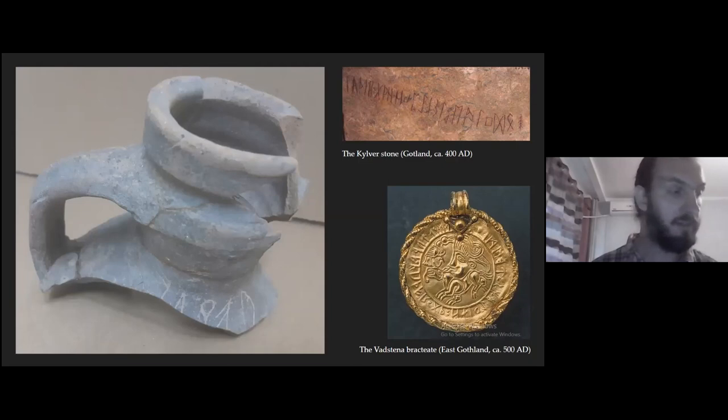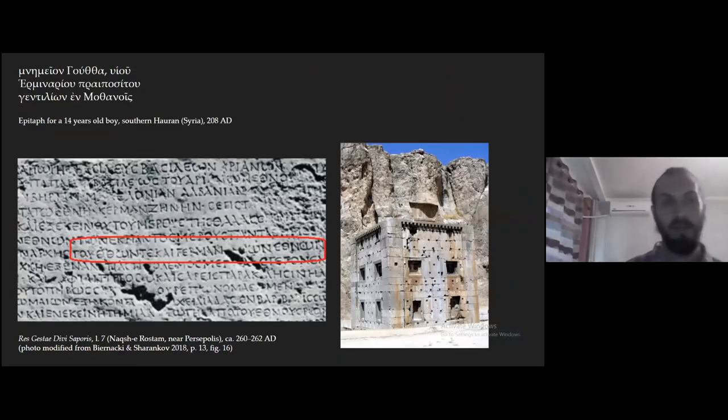Another hypothesis, which I find quite alluring, is that it comes from a soldier from the Roman fort, since we know the Romans hired Germanic soldiers at least from the late second century. We have an epitaph from the early third century AD whose father, of Germanic origin, was enrolled in the army in the last decade of the second century. We also have the famous Res Gestae of the Sasanian king Shapur, which has a passage on the Roman armies of Gordian coming with many Goths and Germans in the ranks.